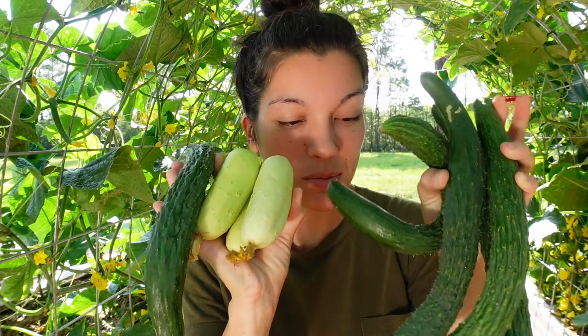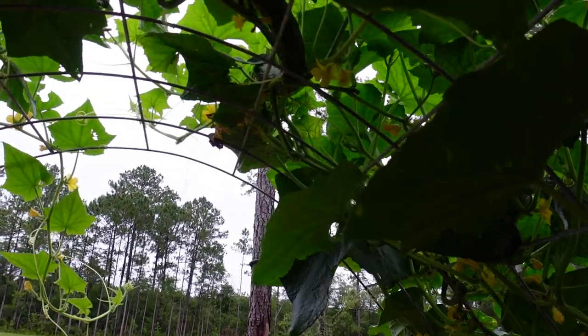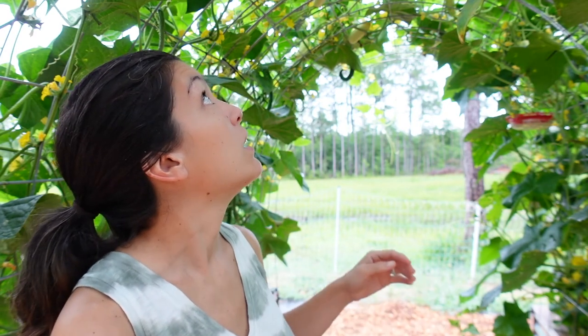It has worked splendidly — this tunnel is full of pollinators and we have been getting so many cucumbers. Like, so many cucumbers — I don't know how many jars of pickles I've made, I don't know how many bundles I've given away, and we are still up to our ears in cucumbers. I wish you guys could hear the buzz that's going on in here. There are so many honeybees and bumblebees, and I've even hung a hummingbird feeder up in here because I started to notice hummingbirds flying around.